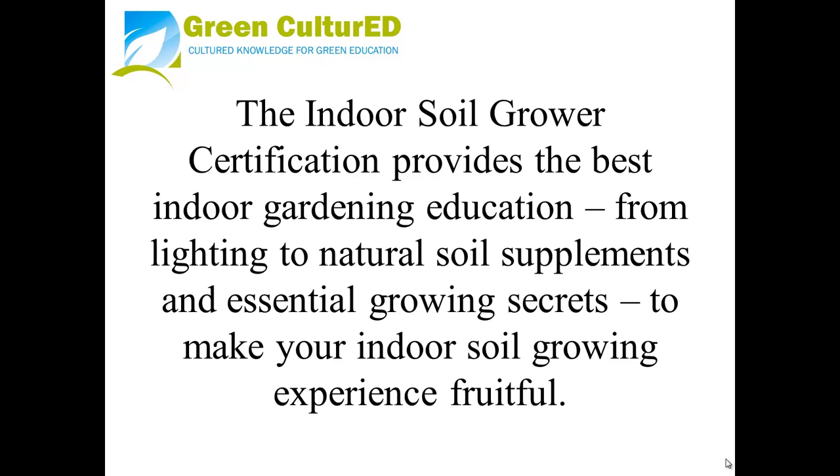The Indoor Soil Grower Certification provides the best indoor gardening education, from lighting to natural soil supplements and essential growing secrets, to make your indoor soil growing experience fruitful.